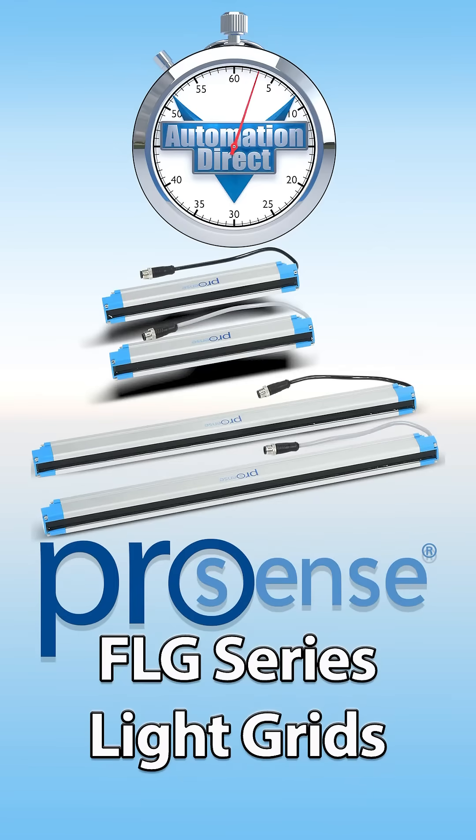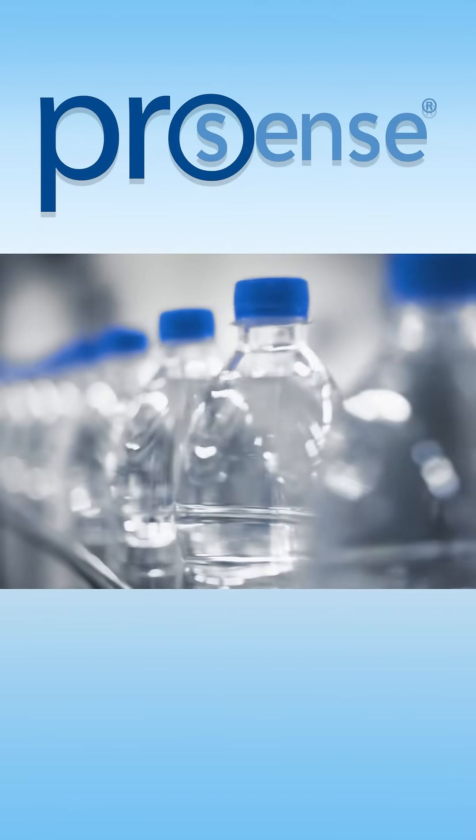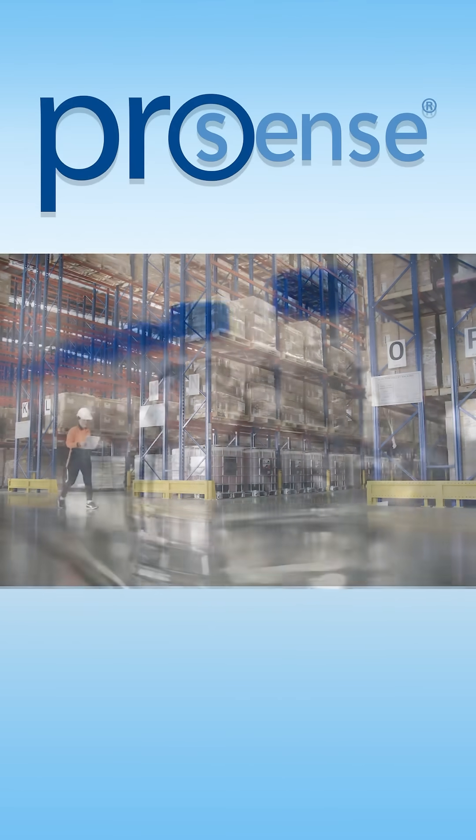Looking for an object detection solution on a budget? Check out these ProSense FLG Series Detecting Light Grids. ProSense FLG Series Light Grids are perfect for your material handling, counting, or warehouse applications.